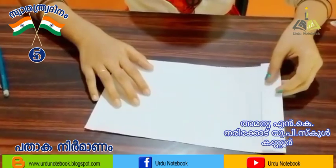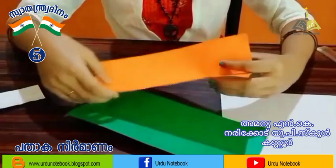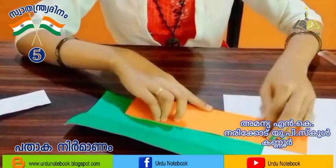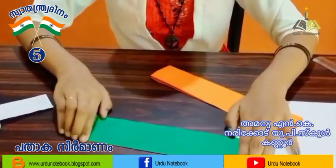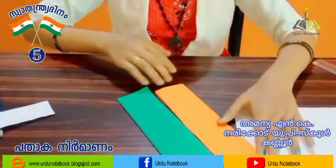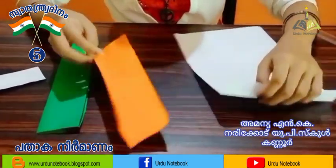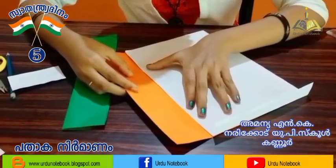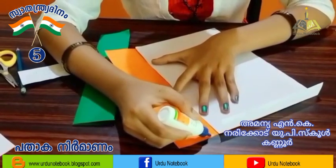Add the texture of the egg and the whole texture to the egg. Add the whole shape and mix it. We add a sheet with a sheet.